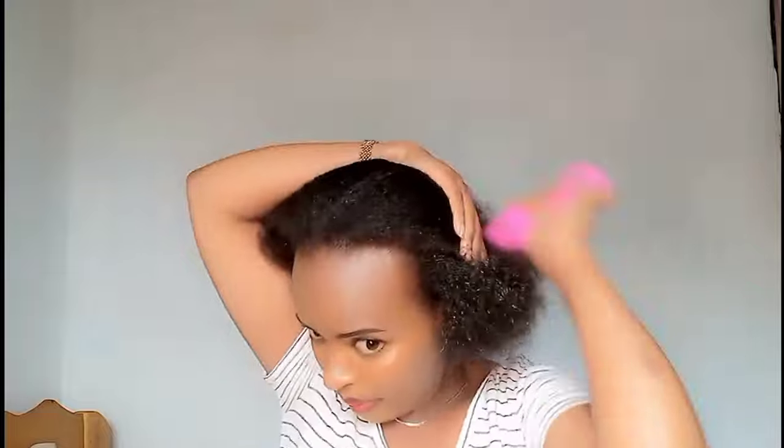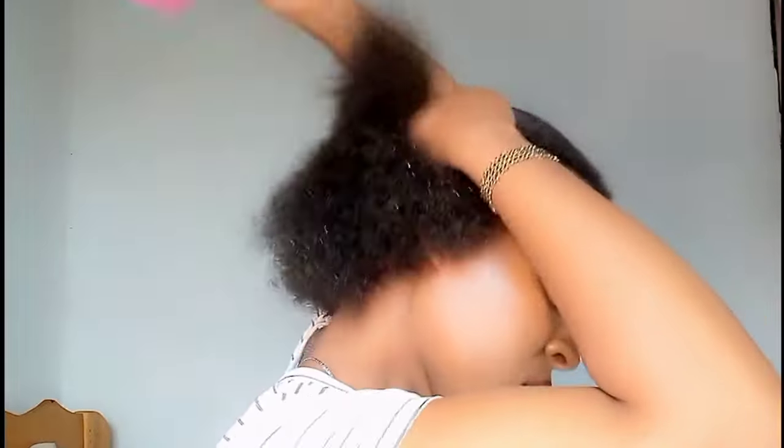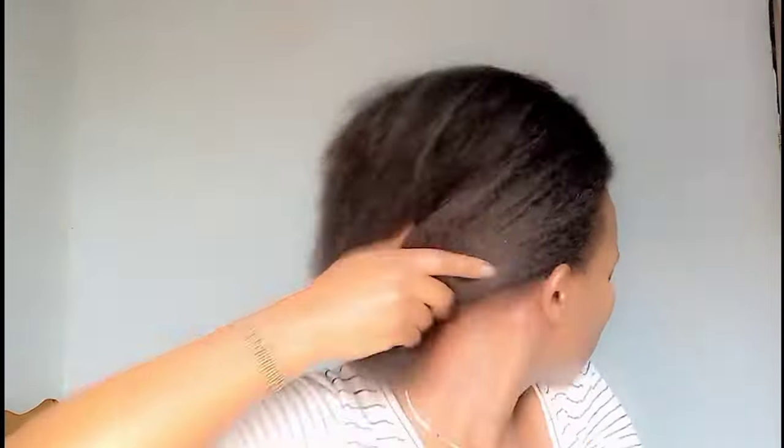If you want good results you have to be patient too, so take note of that. The detangling is over — as you can see, I can easily hold it at the back with no struggle.